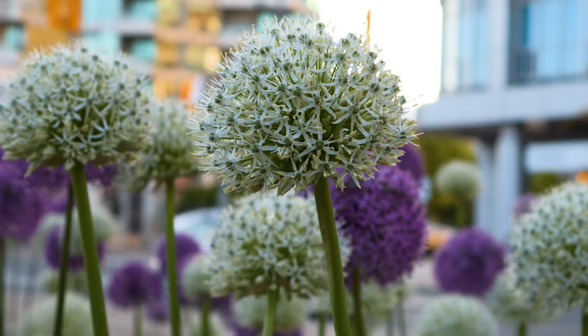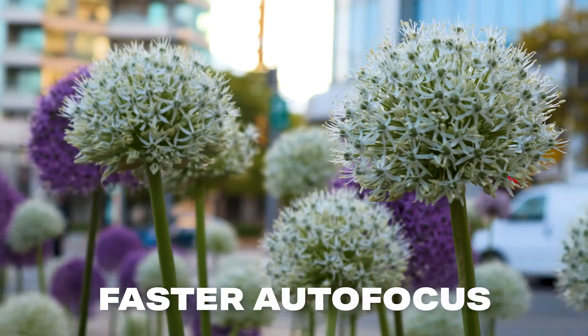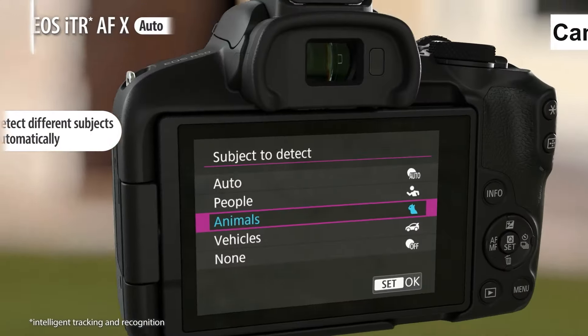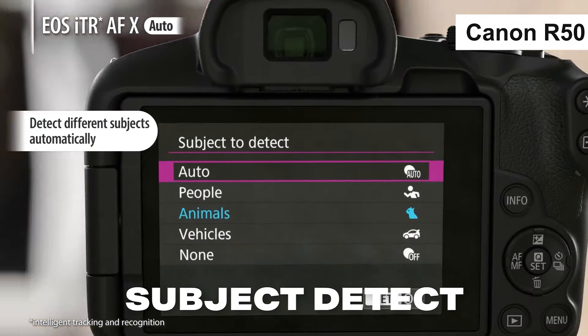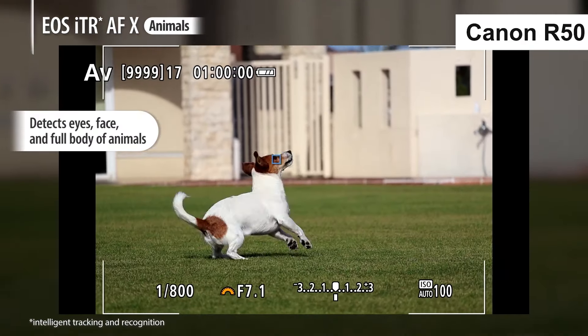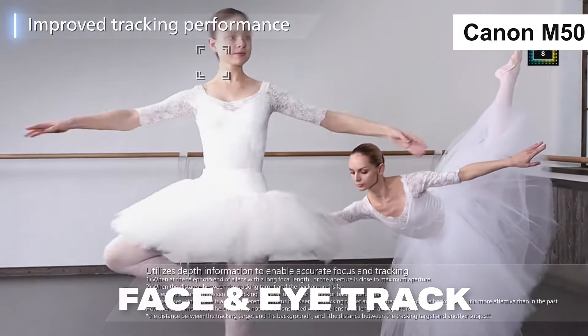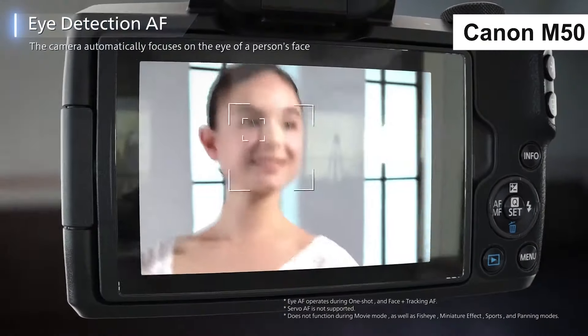The first thing you'll probably notice is that the autofocus in the R50 is much faster and much smoother. The R50 also has subject detect mode where you can tell it to only focus on people, animals, or vehicles and it'll ignore everything else. The M50 does have face tracking and eye tracking, but it's not as smooth or fast as the R50, and it also doesn't have subject detect mode.